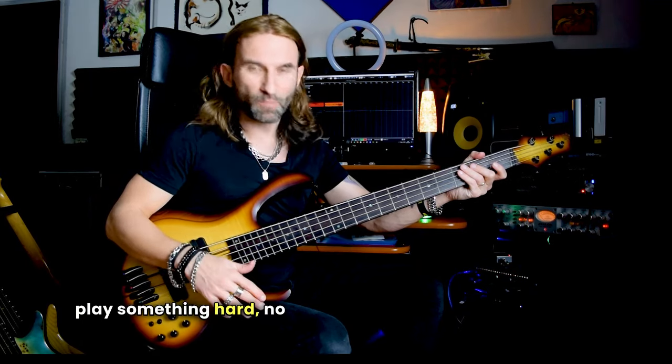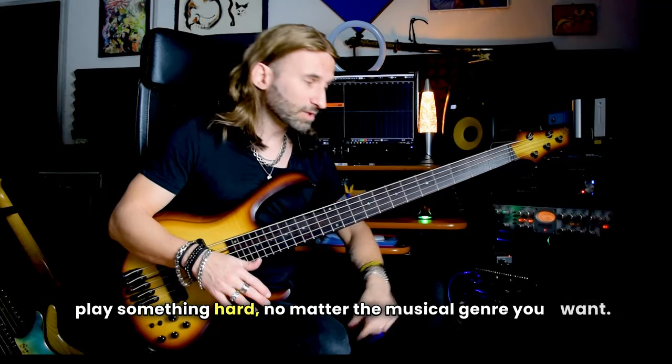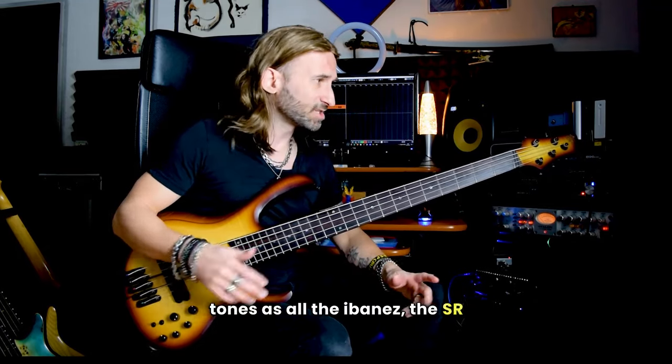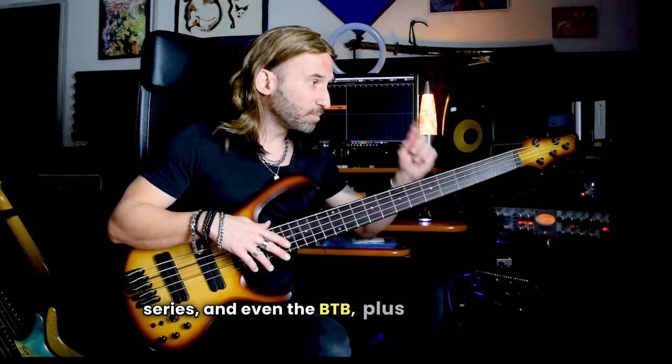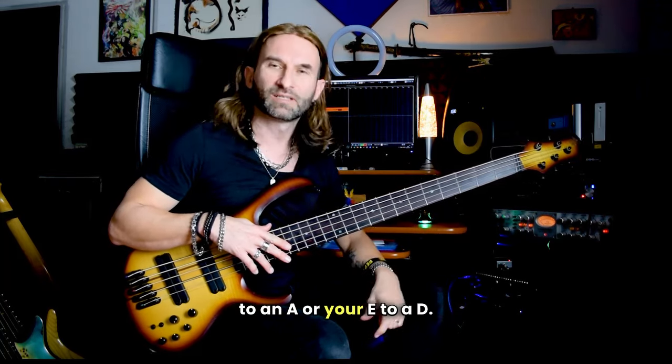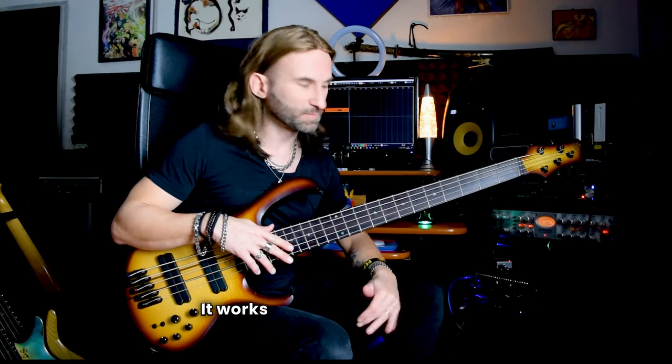For this very reason, I think it's a very beautiful bass if you want to play something hard, no matter the musical genre you want. You can have a wide range of tone, as with all Ibanez — the SR series and even the BTB — plus the multiscale means that if you want to drop your B to an A, or your A to a D, it works perfectly, because it's a bit longer than a standard bass.